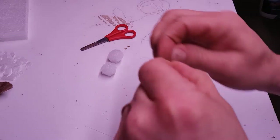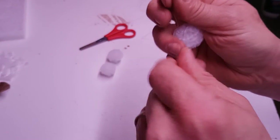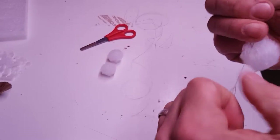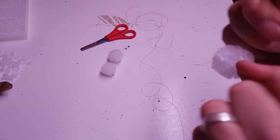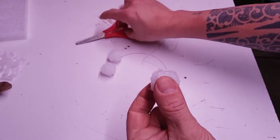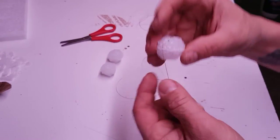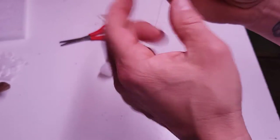You don't need any fancy knots on there. Once that's tight, get your scissors and chop that end off there.